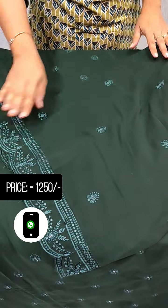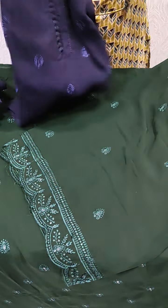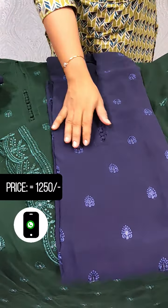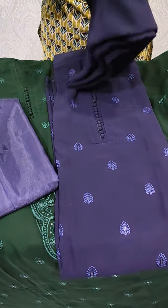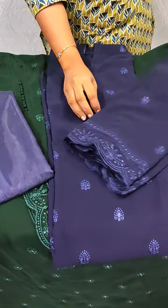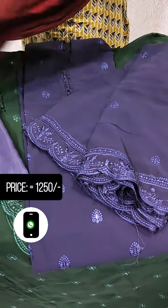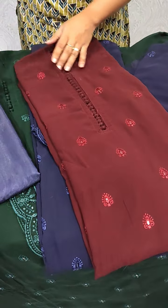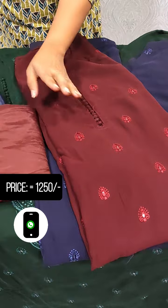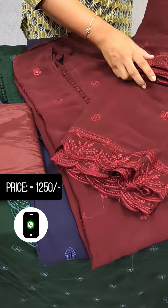The same pattern is available in a navy blue shade. This is a navy blue color; the bottom lining is a blue shade. This is a maroon shade with light maroon embroidery. This is the bottom lining in the same color.